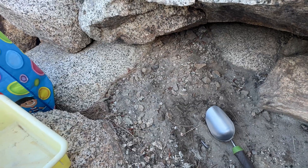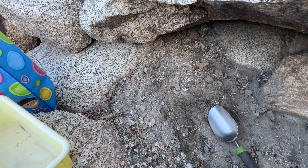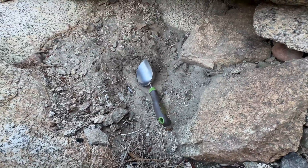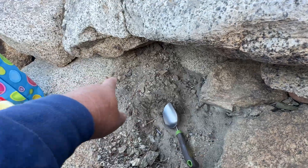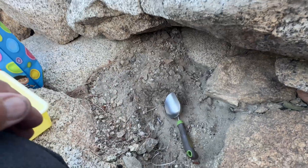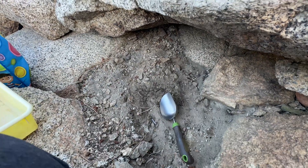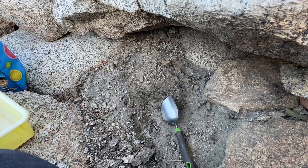We'll try to see how much I can get from this place. It's very little — like a two-foot by three-foot space — and I don't know how deep. We'll see. I'll be digging and I'll show you.